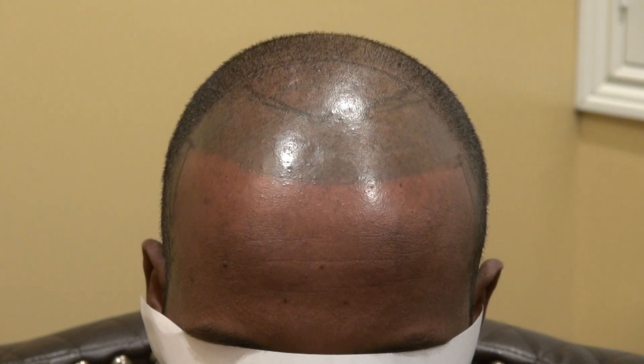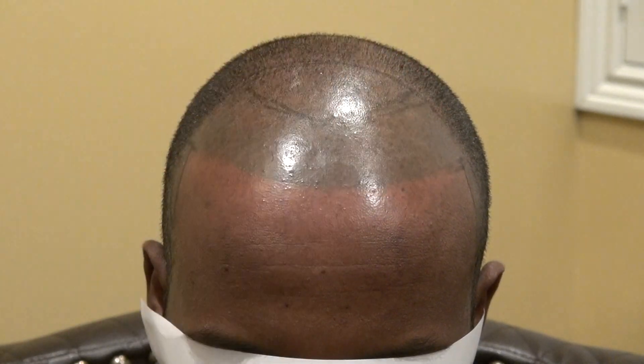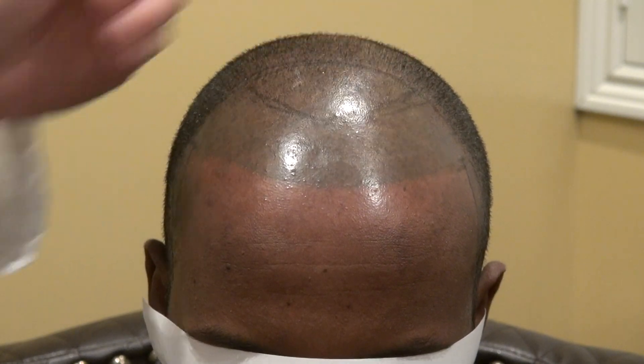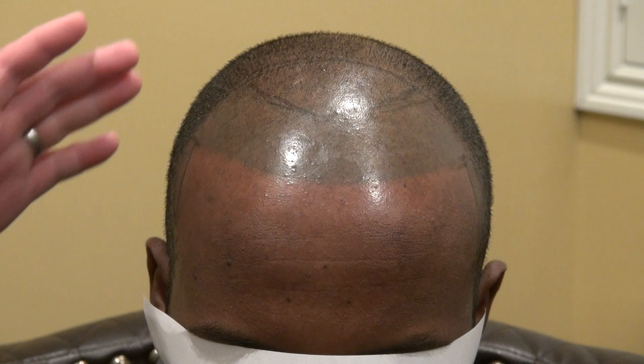Today I'll do at least 2,000 to 2,500 grafts to build the front half. 2,000 tends to cover around an inch and a half, while 2,500 goes a bit further — just depends how big your head is. On the temple, it's around 200 grafts each side, sometimes 150, sometimes up to 300 per side.